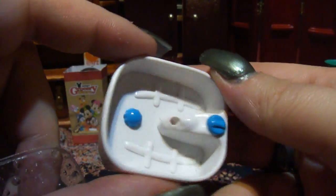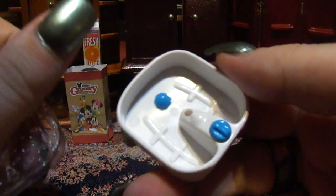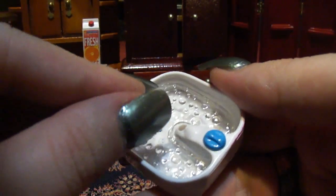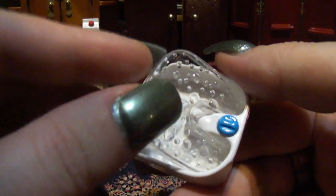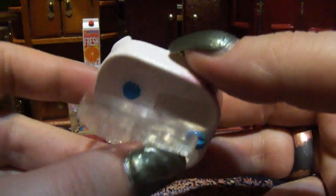This doesn't match much with the food theme, but it is a Remint — it's a tiny foot bath. It's got little bubbles in the water.